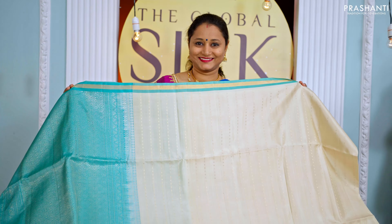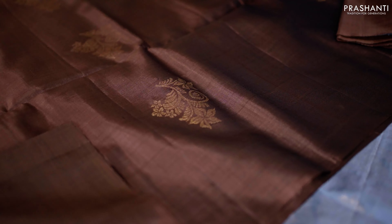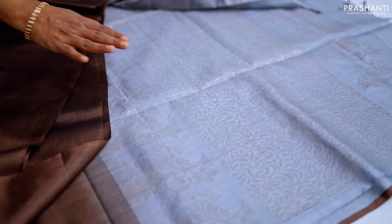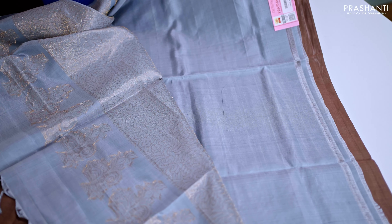The next one is a very unique bodiless soft silk saree in a lovely shade of brown with grey. It's a bodiless saree with very classy and simple zari buttas in antique gold running along the body, with a rich contrast pallu in grey — very subtle and elegant. It has a plain blouse in grey.